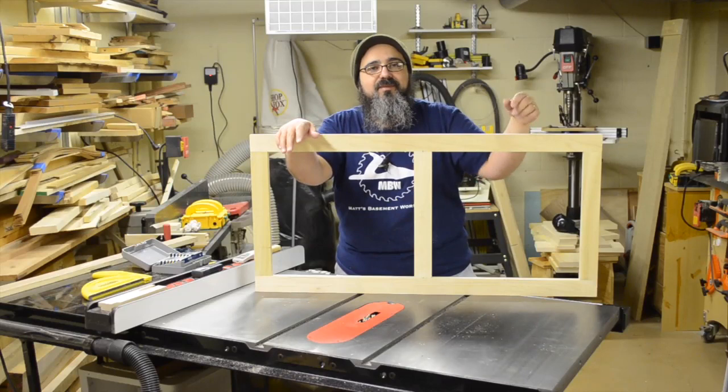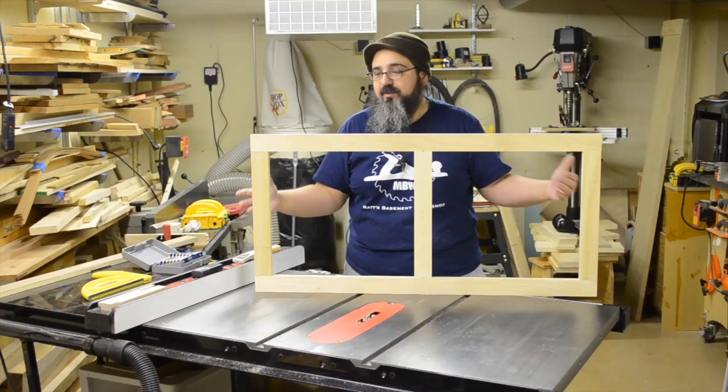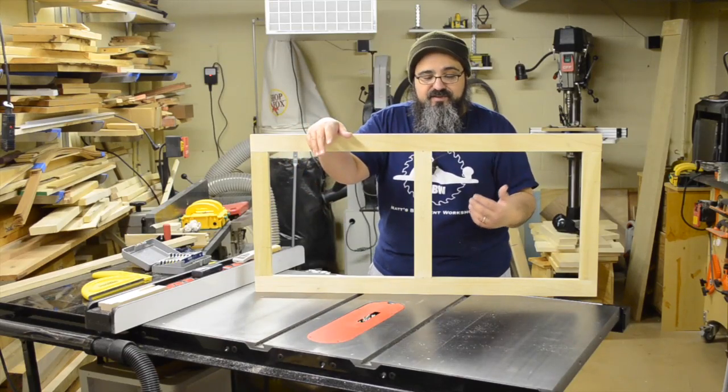Hey everybody, welcome back to Matt's Basement Workshop. So we're going to wrap up the assembly of the drawer frames. Quite honestly, it looks like they're all done right now, but we still have a couple of things we need to do to complete them.